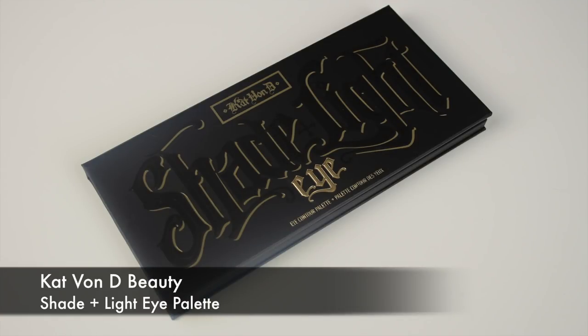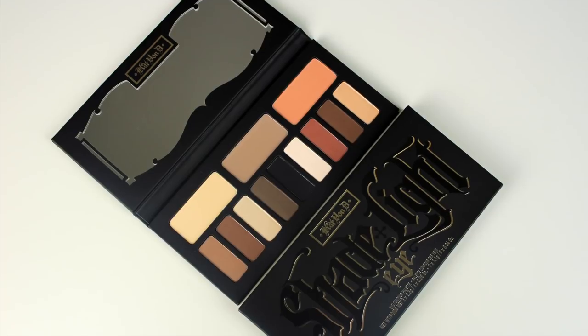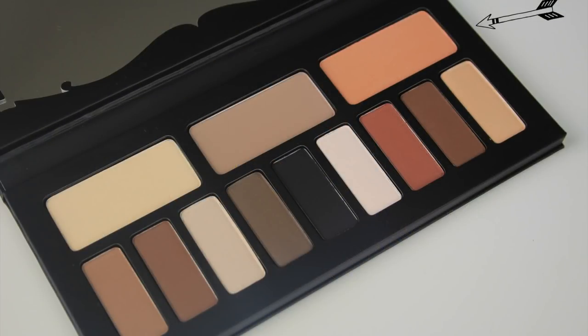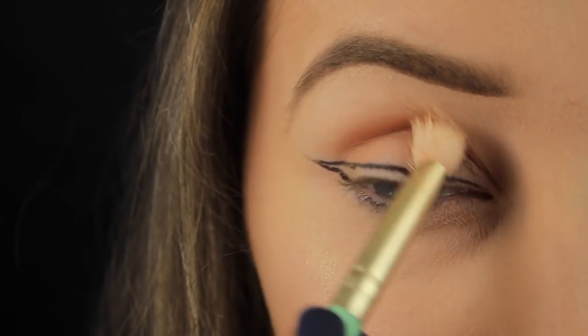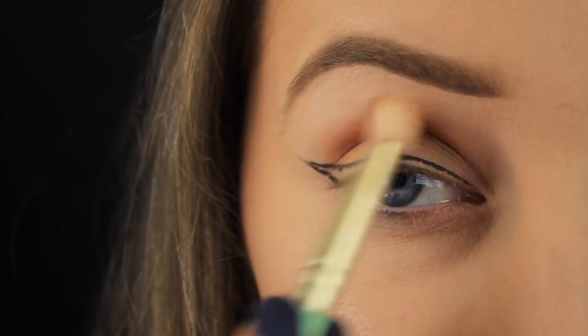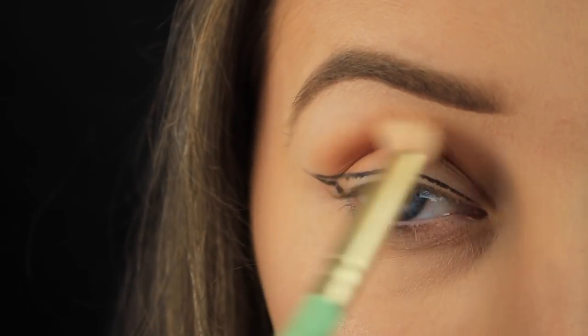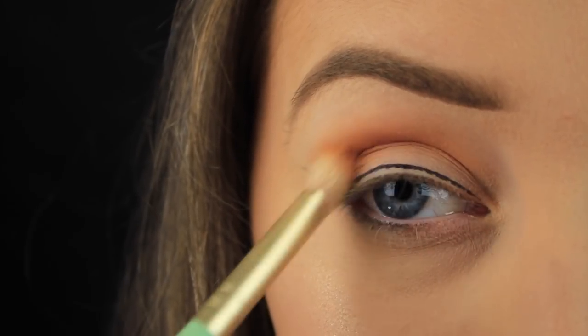My palette of choice today is the Kat Von D Shade and Light Eyeshadow Palette. I've done a couple of tutorials with this palette — if you've missed them I'll link them below — but I hadn't used it in a long time so I decided to bust it out. I'm beginning with this peachy eyeshadow and using it as my transition colour. I've started at the tail of the wing and I'm blending across the crease, doing this a couple of times to build up the intensity.